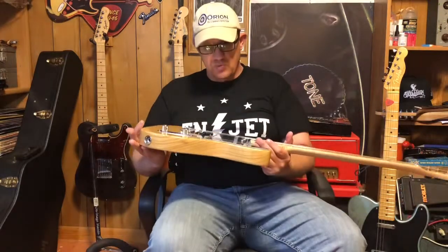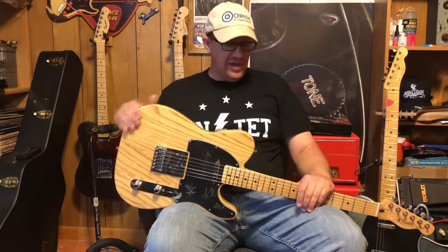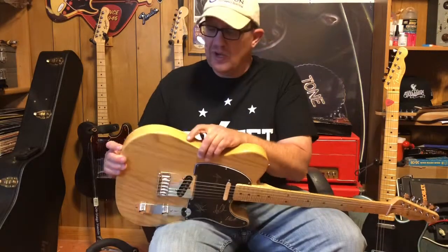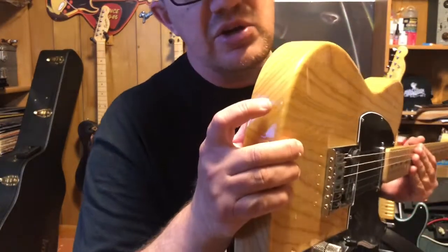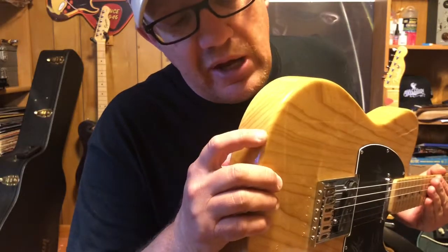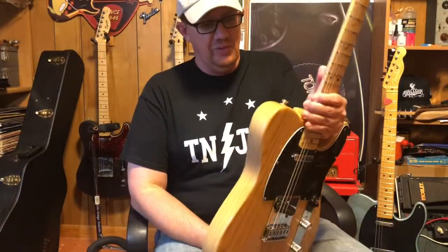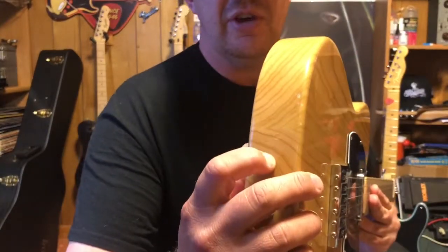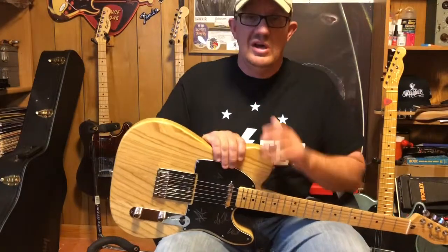This is that Tele we've been working on, featured in several other videos — we've put a four-way switch in it, changed the strings, adjusted the neck, changed the pick guard. When I'm looking at this guitar it's got a couple of small nicks in the clear coat. Zooming in close to the camera — see this nick right here? That's a pretty bad one you can feel with your finger. There's another one here, and actually three total that we're going to fix.